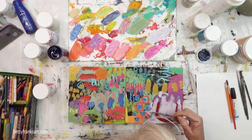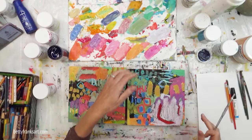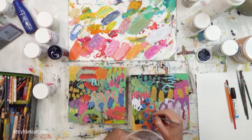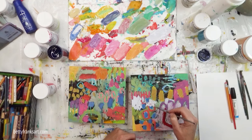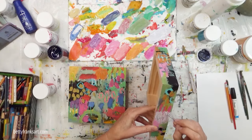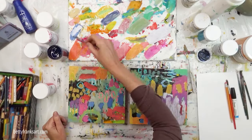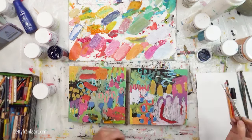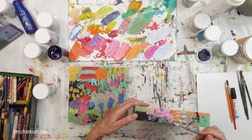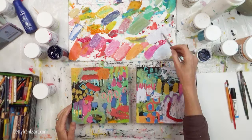I'm coming in here with some lighter values — white is coming in and I'm scratching right into that white because I've got some color underneath there, and I love how that shows through. The piece on the left, you can see values are very similar — on a value scale of one to ten, all those values are somewhere like a four, five, and six. There's nothing that's really light, like I just introduced on the piece on the right where I added some white.